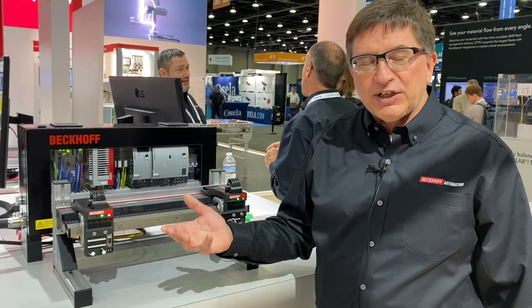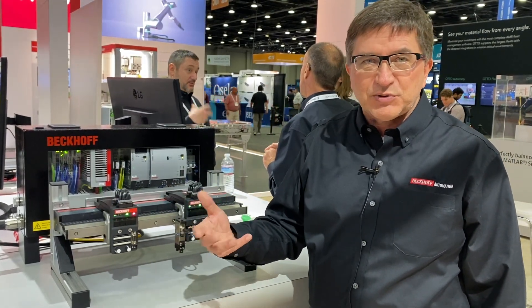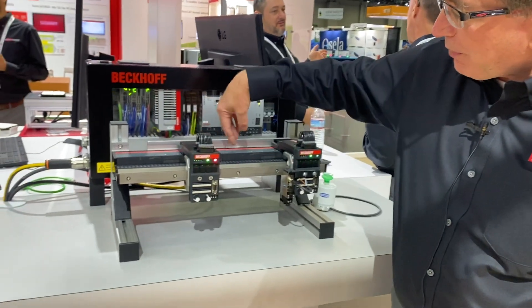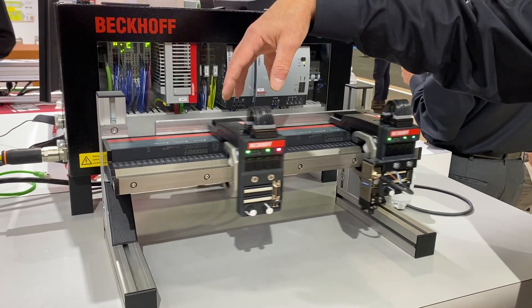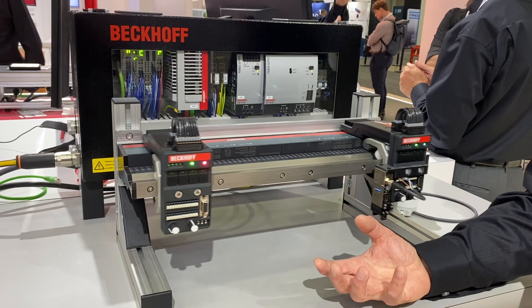Now we've added the ability to have power and data to the movers, which is a feature that customers have been asking for. It's pretty revolutionary. On the NCT mover, we're putting power and data up here on the surface, so we can have up to 30 watts continuous and 75 watts peak. That allows us to add end-of-arm tooling to the movers.